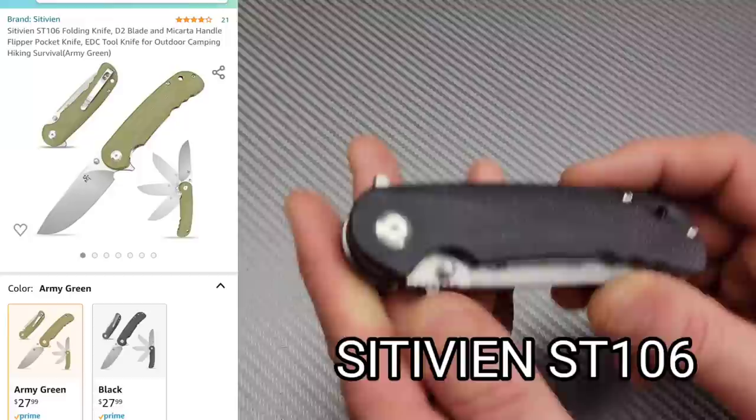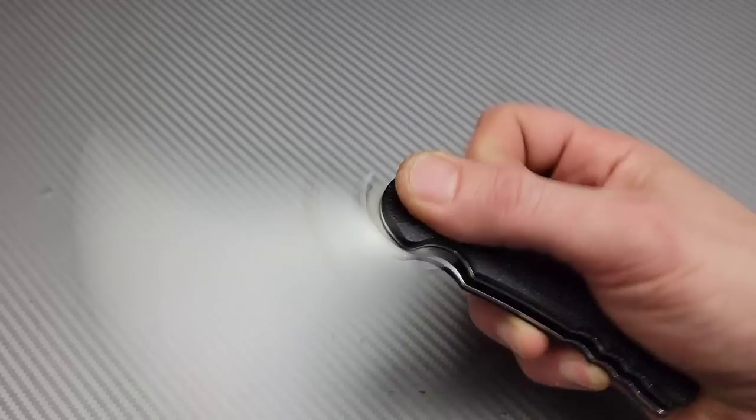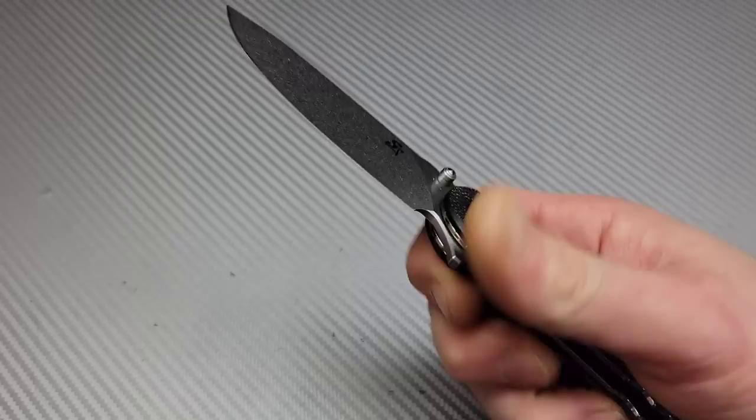This next one is a Sativian ST106. I've recently gotten a couple of Sativian knives and they are very impressive, including this one. This thing is really nice.